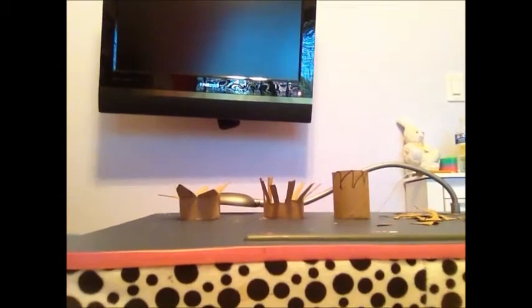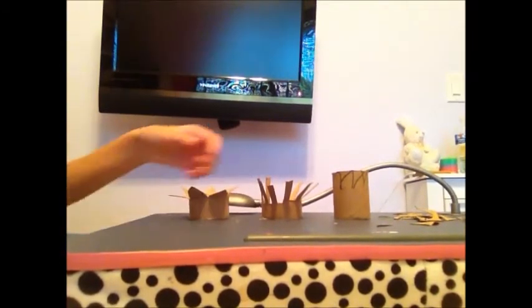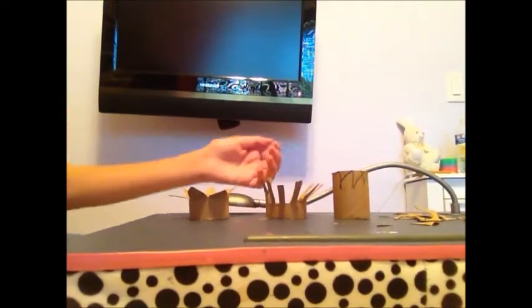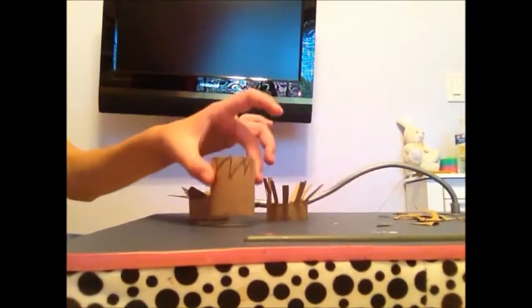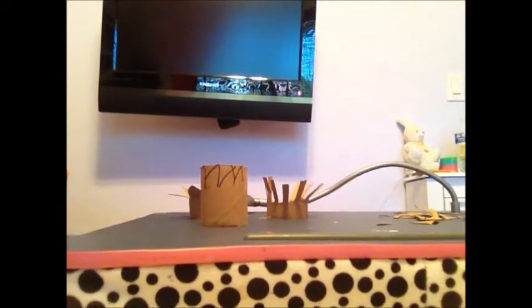I finished cutting the second one and as you can see I kind of bent the edges to give it a more realistic look. The last one you are going to want to leave it closed since it is going to be your outer flower, and you want it all to hold together.